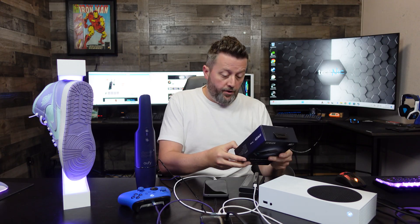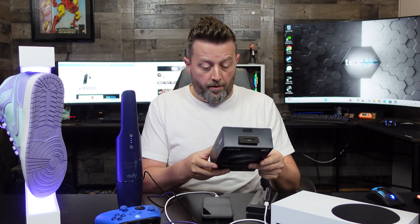As always with an Anker product, they hope you don't need support, but if you do, they've got customer support 24 hours a day. With 80 million-plus users worldwide, they've gone over the line from being an outsider to a trusted name in electronics. I would trust this with my electronic devices as a surge protector and a slim travel-mode version. All of those devices could run right off of this device with no problem.